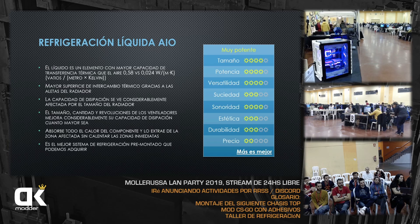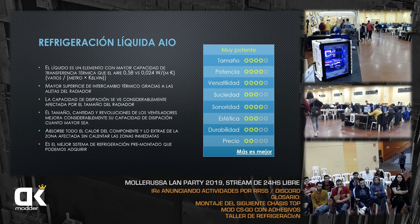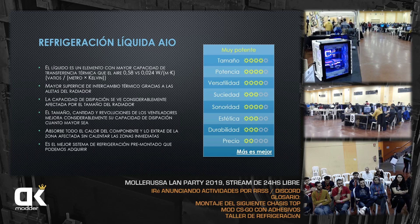La refrigeración líquida AIO (All-in-One) usa un líquido con mayor capacidad de transferencia térmica comparada contra el aire: es casi 20 veces más eficiente. El líquido se mueve en un loop cerrado cogiendo el calor y llevándolo a una zona fresca. En los heatpipes de cobre el líquido es agua; en los de aluminio se usa metanol porque el agua genera óxido con el aluminio.